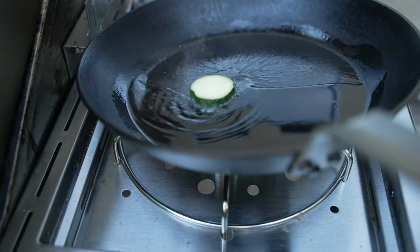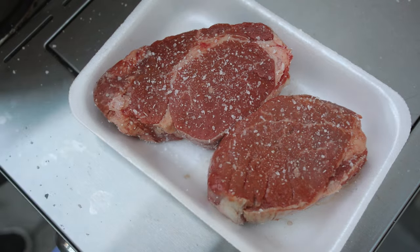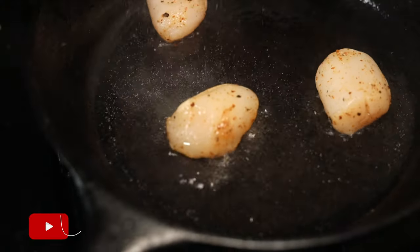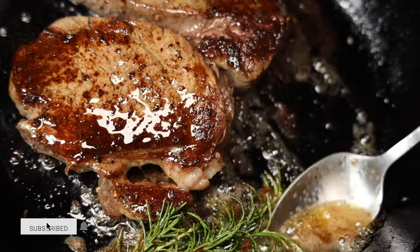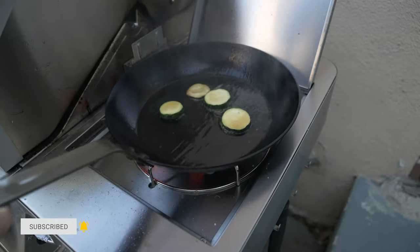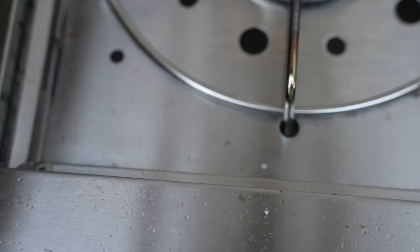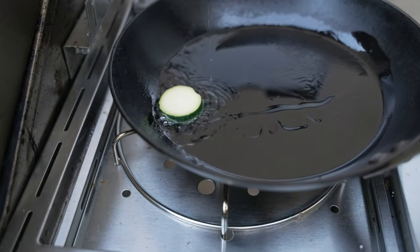Are you tired of grease splatter getting all over your kitchen? Does it discourage you from cooking because no matter what you do, you always have hot grease flying right at you and turning your kitchen into a mess? In this video we'll talk about what causes splatter and ways to avoid it so you can have a much better experience in the kitchen. Let's dive in.